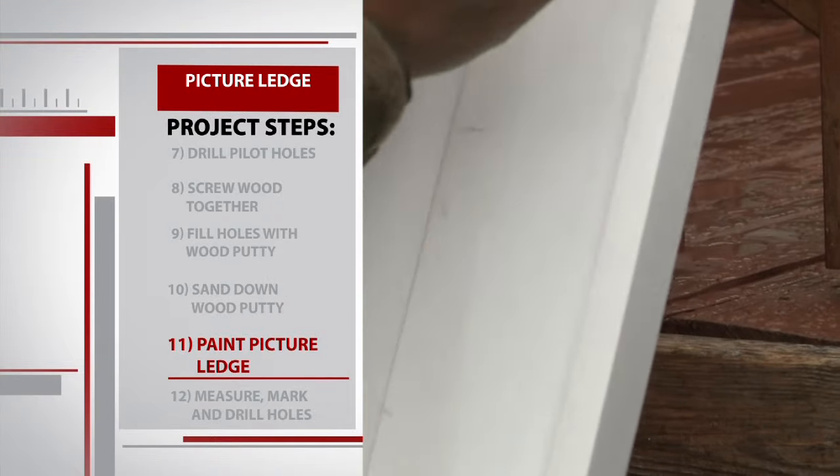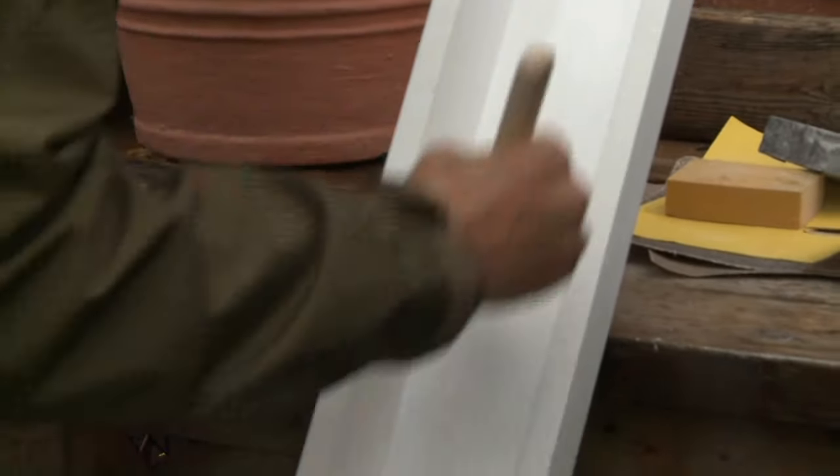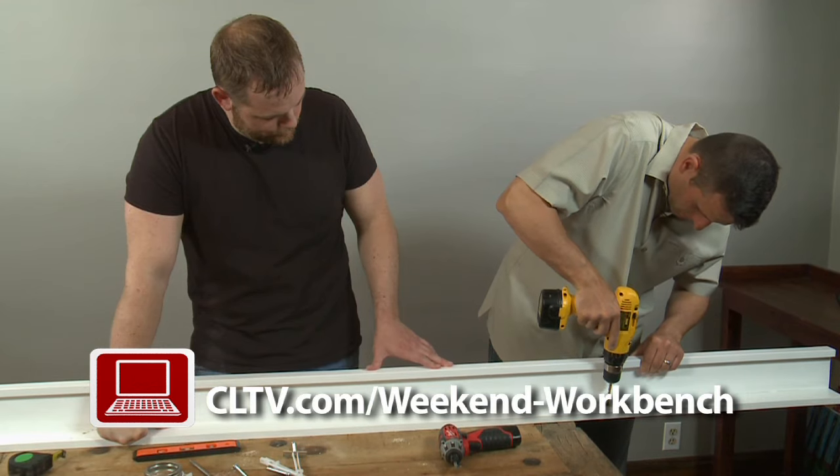We give the entire piece a thin coat of white paint, using the paintbrush in the tight corners and a foam roller on the rest of the wood. We'll let it dry for 24 hours and then head back inside to see if our hard work paid off.